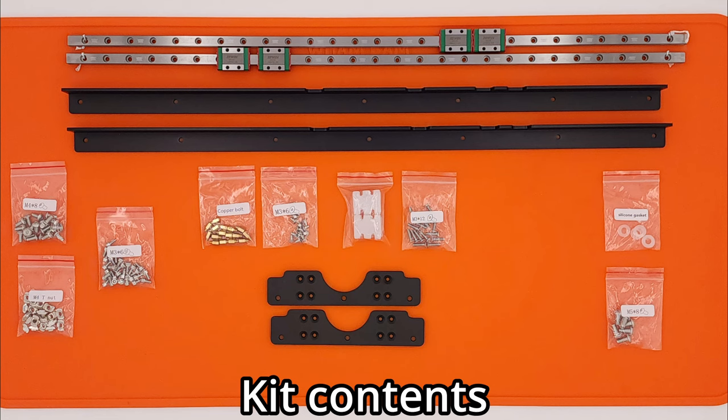Also included are nine bags of hardware and silicone parts. There are M4 x 8mm screws and M4 T-nuts, used to mount the long brackets to the printer base, and M3 socket head cap screws for mounting the linear rails to the brackets. While our kit came with 6mm screws, newer kits are being supplied with 5mm screws. In this video, we supplied our own 5mm screws. The kit includes two different methods of mounting the smaller brackets to the linear rail carriages. The first uses brass standoffs and M3 x 6mm flathead screws. The second, and recommended method, uses custom silicone gaskets and M3 x 12mm flathead screws.